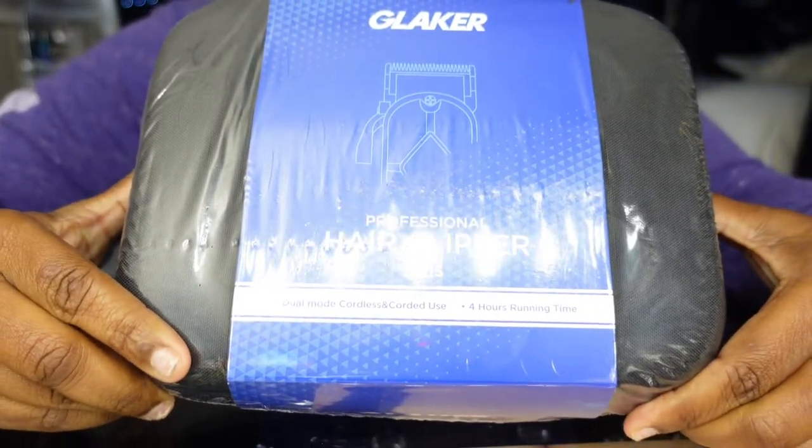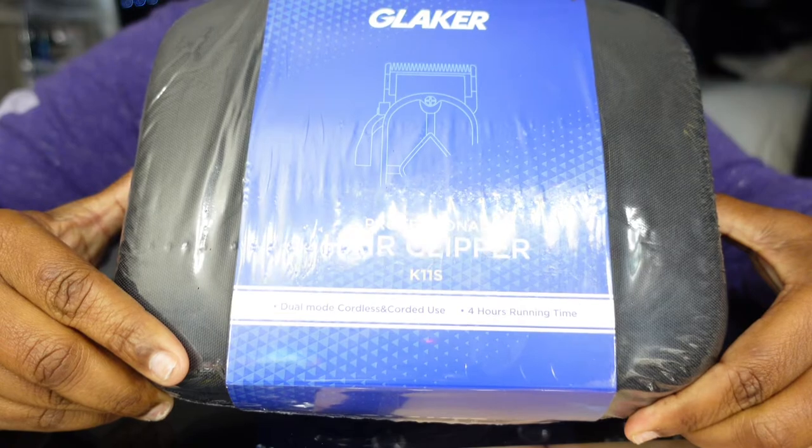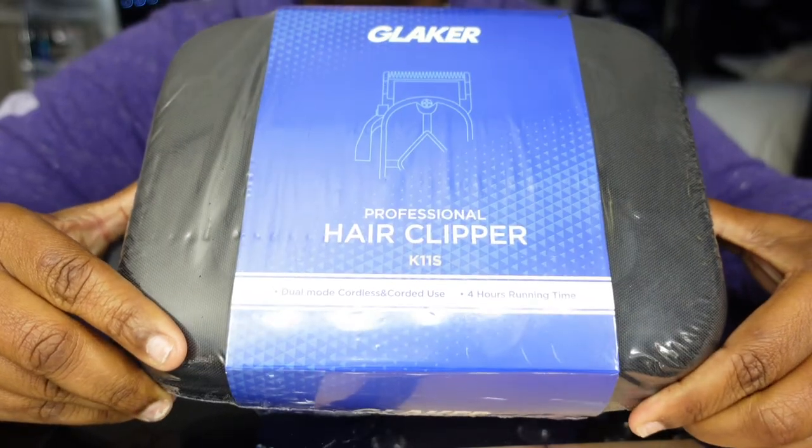Hey, what's good Diamond Game? Welcome back to the channel. In today's video, we're going to be talking about Glaker's Cordless Hair Clippers.